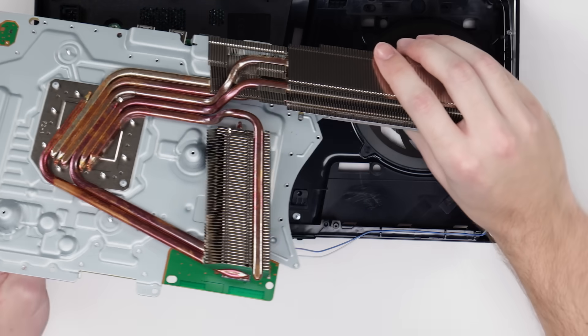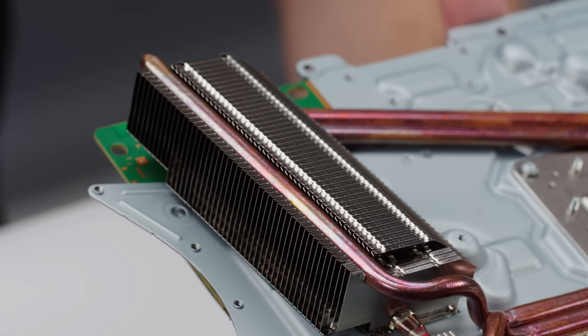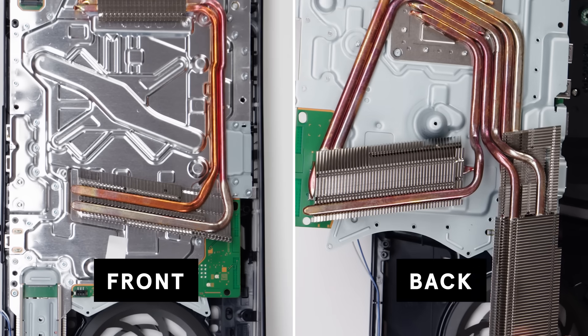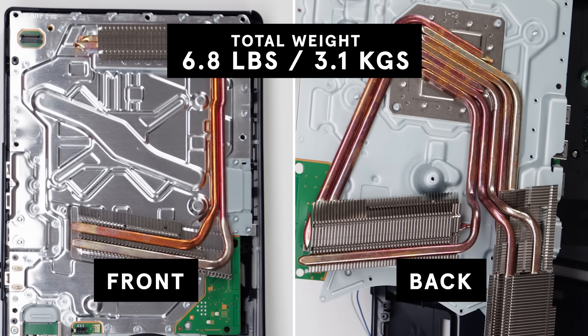And here is the main board assembly. Now you can see the second heat sink. The PS5 Pro generates tons of heat, and it needs both of these sinks to keep it from overheating. This cooling system makes up for the majority of the 6.8 pounds or 3.1 kilogram total weight of this console.